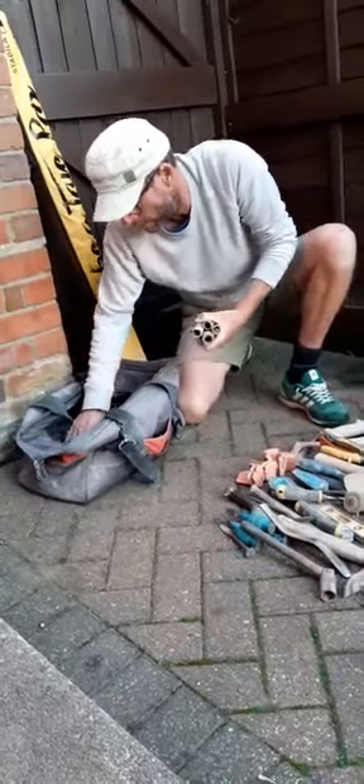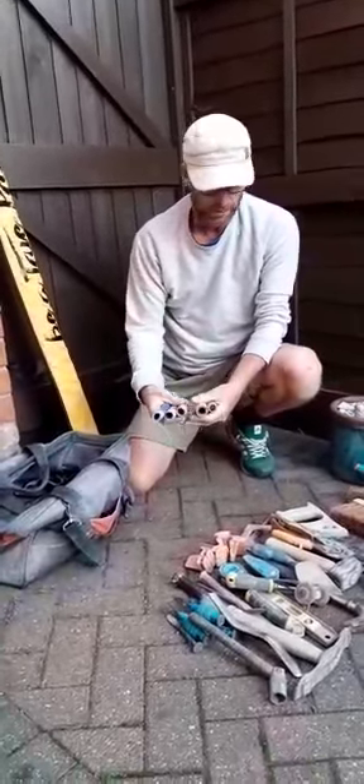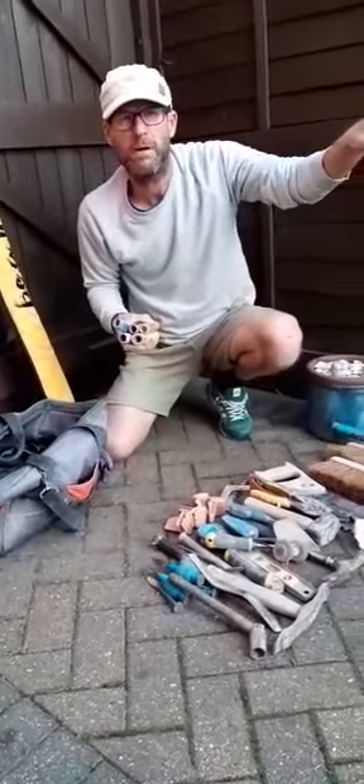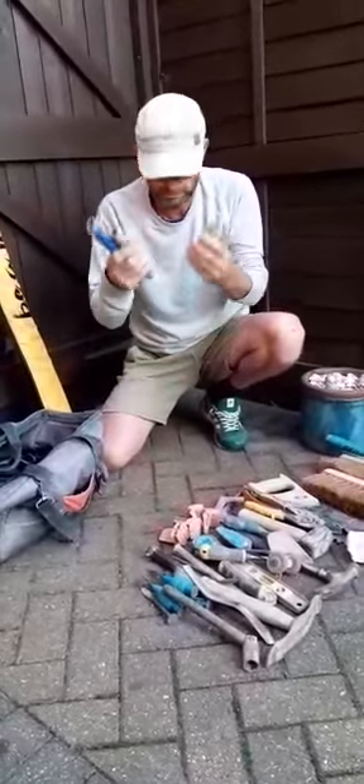I've got a selection of jointing irons. Where I'm working at the moment I prefer to use a hose iron, and I have different thicknesses and lengths. I always think that because you've got that extra width, I don't like to see a joint that's too recessed in too far — using these gives you a more flush joint.